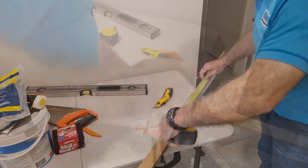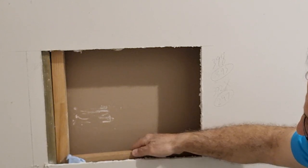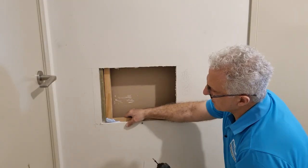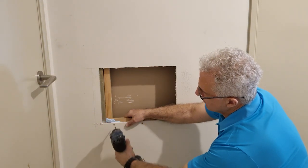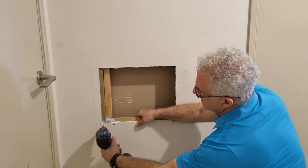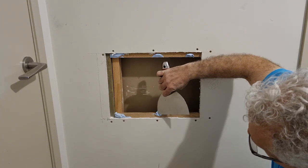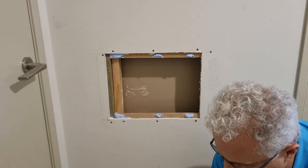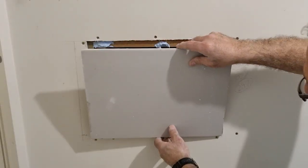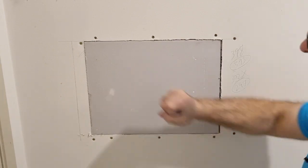I'll measure out 450 mil twice because we need two pieces. To put this timber into place I'll use some stud adhesive and screw them in with a bugle head screw — six gauge by 30 mil long. I'll put a screw into the repair timber and then another screw right next to it where the stud is, to strengthen it up. Just a little bit of stud adhesive on the top end — don't leave too much or it'll squeeze through to the other side. Place this piece on — nice fit — and you can see how much strength that's got.